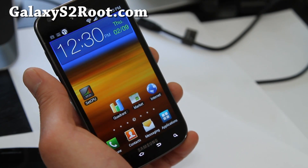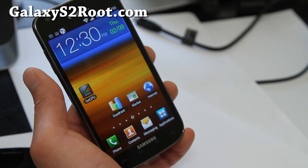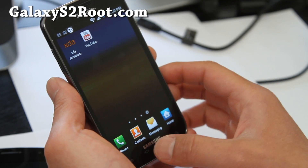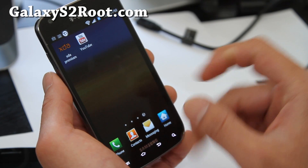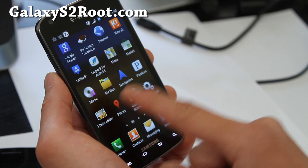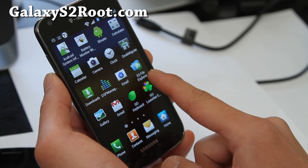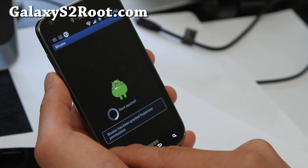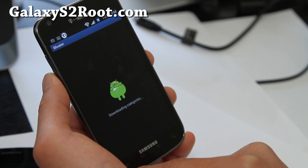Let me know what you think — it should be a pretty good ROM. It should also work on the Rogers Canadian variant, which is a plus. It comes with DSP Manager and a bloat remover so you can download all the apps that were erased from stock.